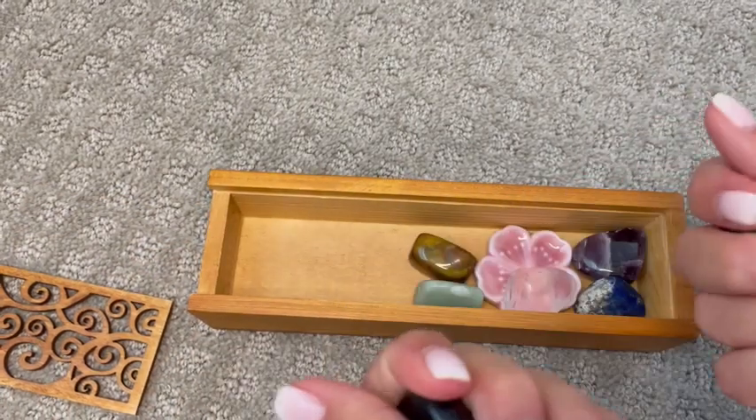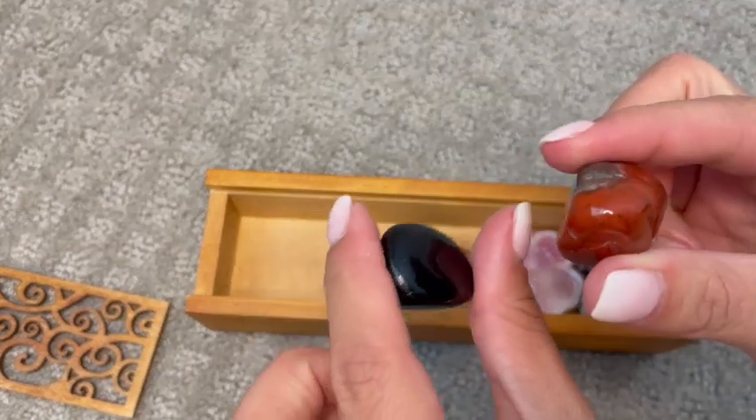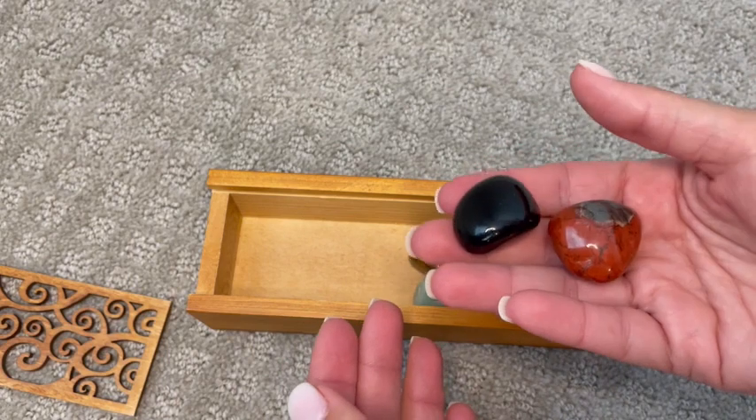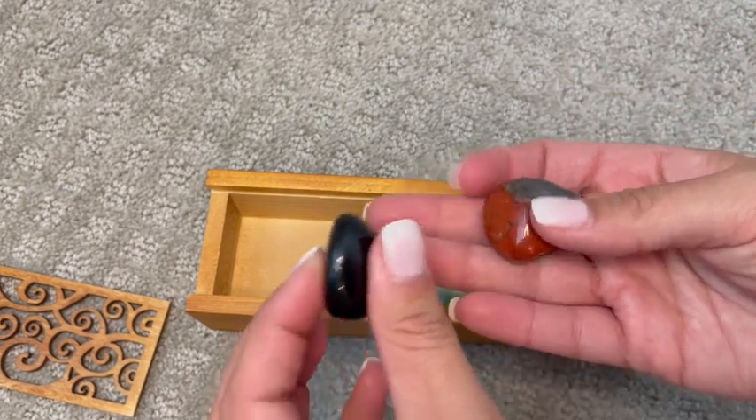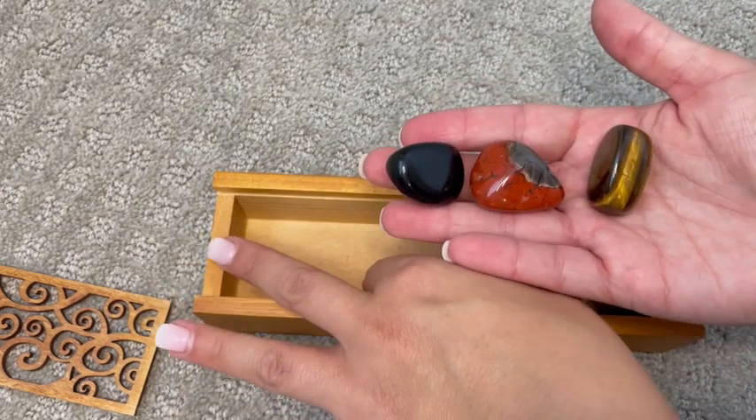I got the polished stones version. They have a really great weight to them and I do like the polished rocks. I know there is a rough cut as well, but it did come with a number of different stones.